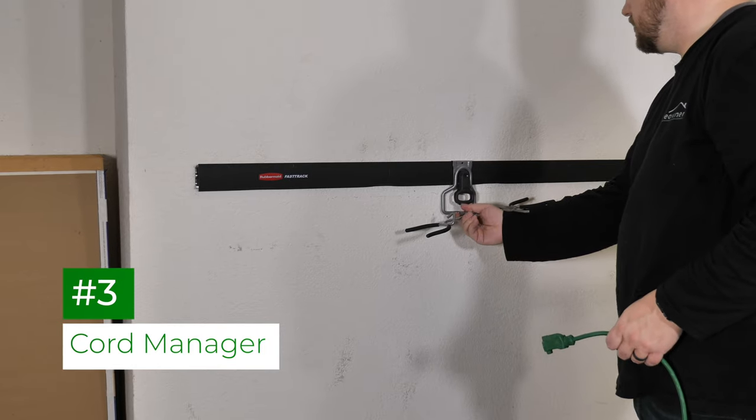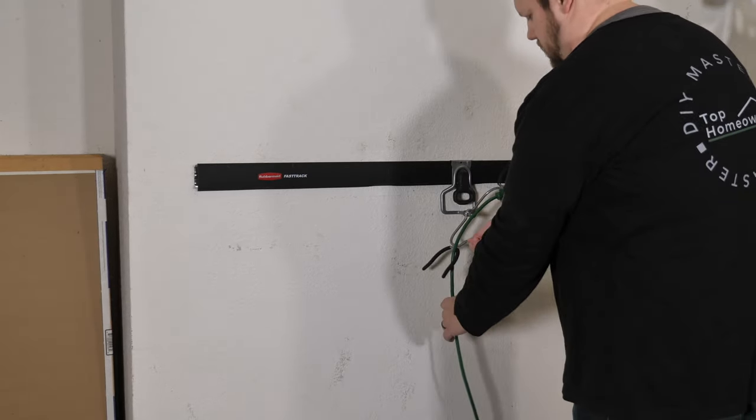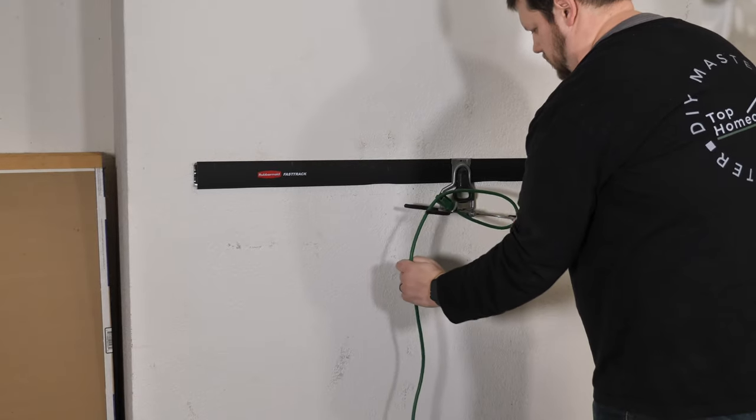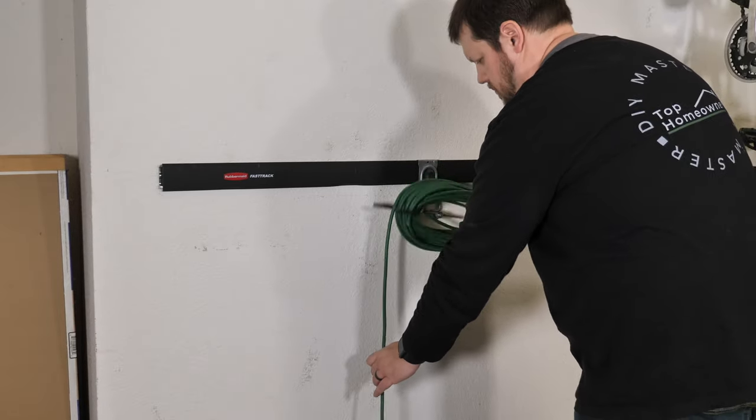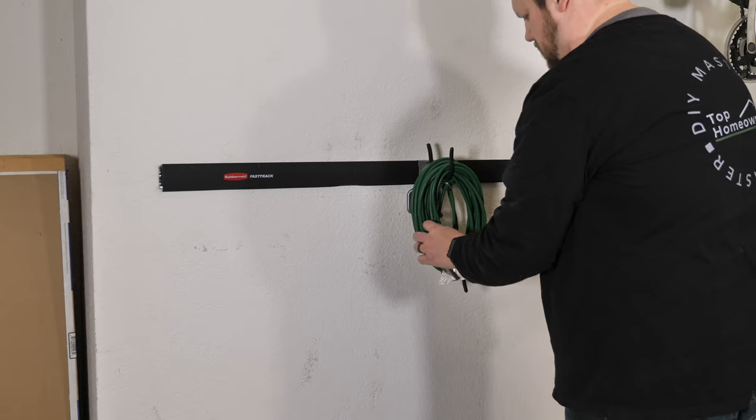The cord manager is an all-in-one solution to keep extension cords, ropes, and even Christmas lights tidy and handy. Winding up cords is really simple with a built-in cord hook and winding handle. You can even take the cords with you when they're ready to use.